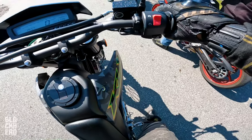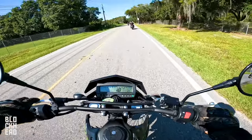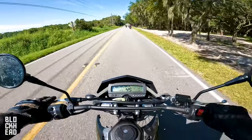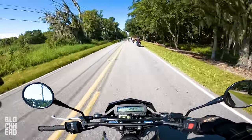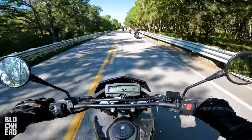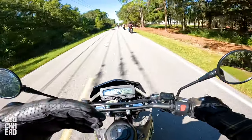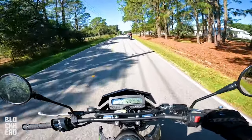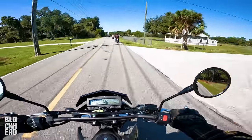It's a tall bike, man, but very skinny. I'm five-foot-ten — coming to a stop I am on the balls of my feet. It's a 300, so it's funny — the first ride was on the Triumph Rocket 3, coming out of the lot and getting on it — just stupid fast.